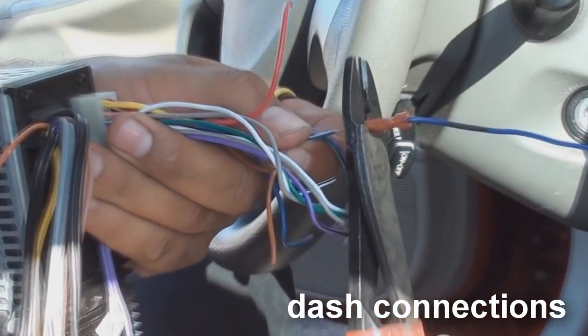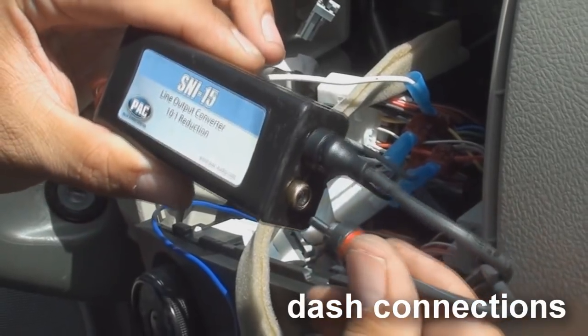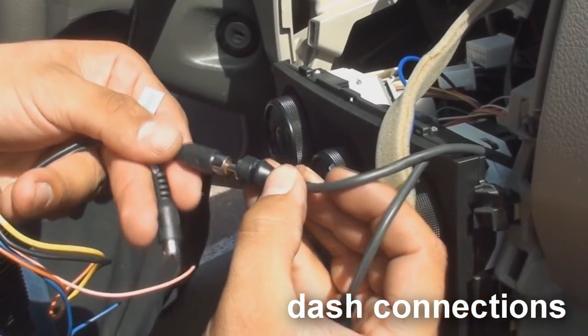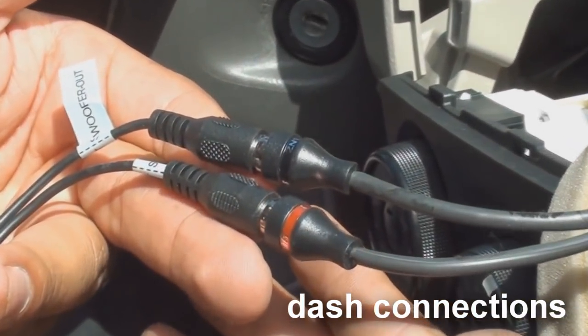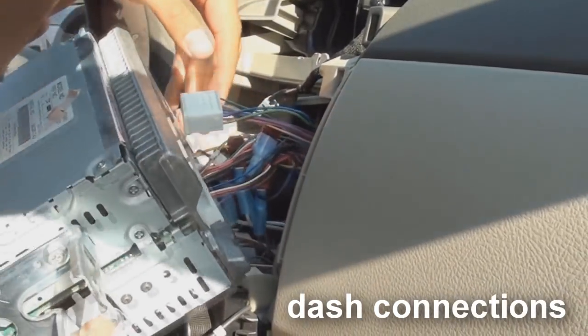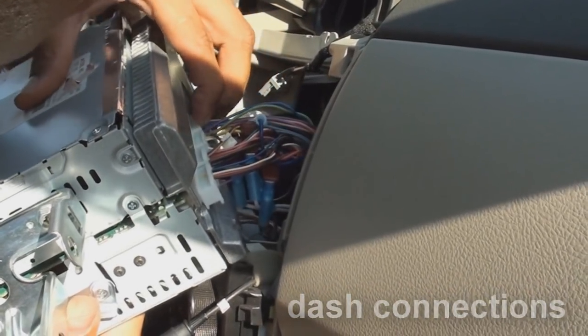After you have connected the amp turn on wire, plug in your RCAs, either into your stock head unit's line-out converter, or if you have an aftermarket head unit, plug it into the RCA outputs on the rear of the stereo. After you have completed plugging in your RCAs and connecting your amp turn on wire, leave the stereo out, just in case you may need to correct something later.